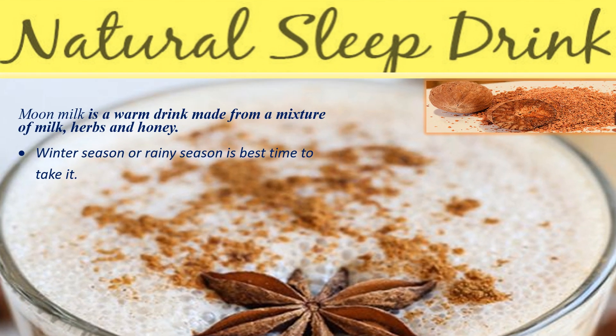Hi friends, welcome back to another informative video. In today's video we will see the health benefits of moon milk and its recipe. Moon milk is a warm drink made from a mixture of milk, herbs, and honey.